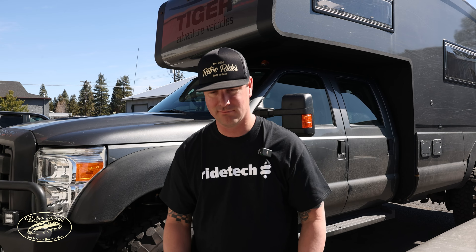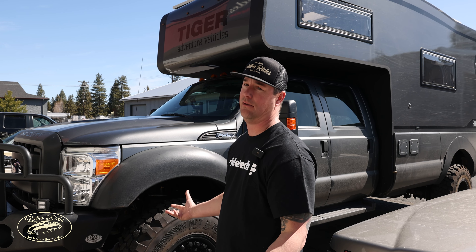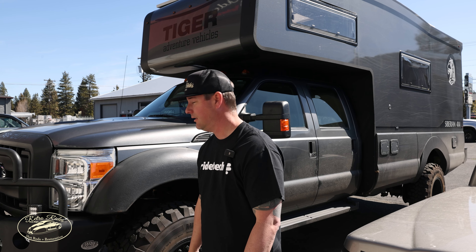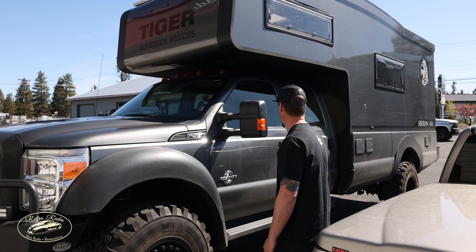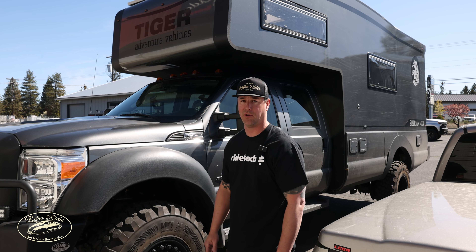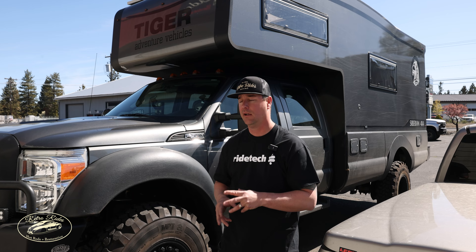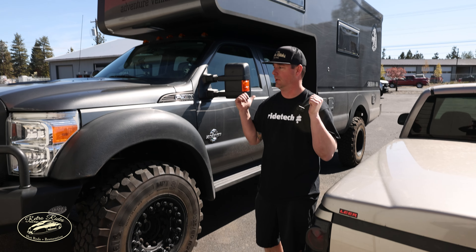Hey guys, Eric with Threatorides. Not a hot rod — this is an extreme overlanding vehicle, way more extreme than I can handle. This F550 is fully custom and it has been everywhere. Very experienced rig. Why it's in here is it's got airbags in all four corners — duals in the back actually.